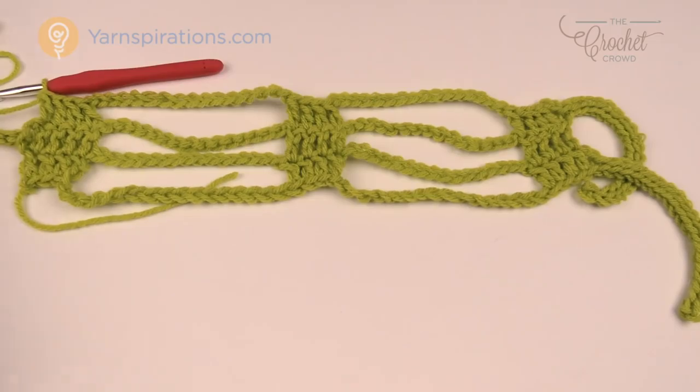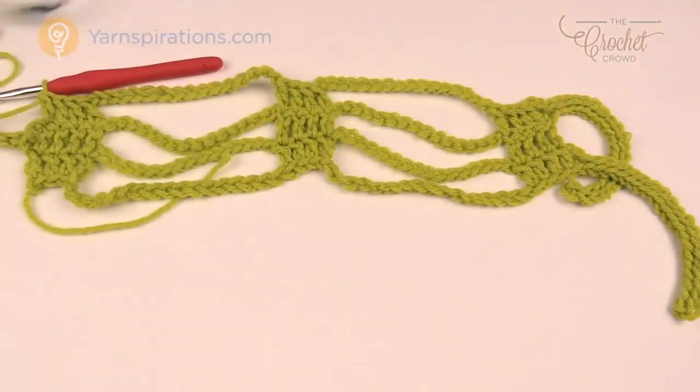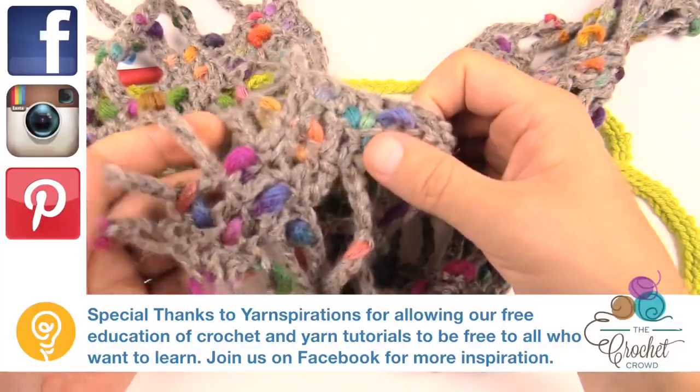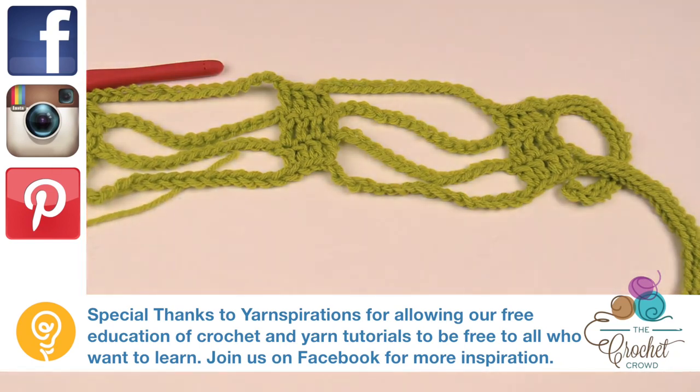This is how you do the chain reaction scarf. It's a lot of fun and very easy. With the Patons yarns the color popping is absolutely fantastic — it just looks like beads, it looks colorful, it looks artistic. Until next time, I'm Mikey on behalf of The Crochet Crowd as well as Yarnspirations.com. Have a great day — we'll see you again real soon. Bye bye.